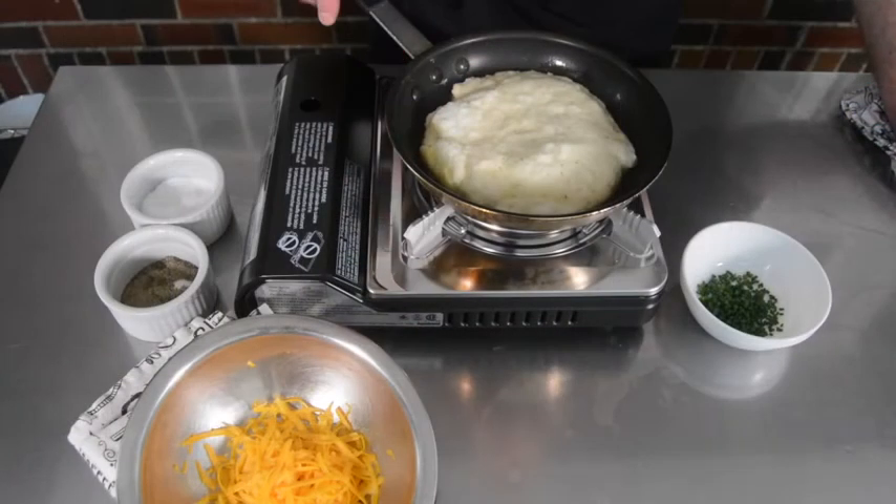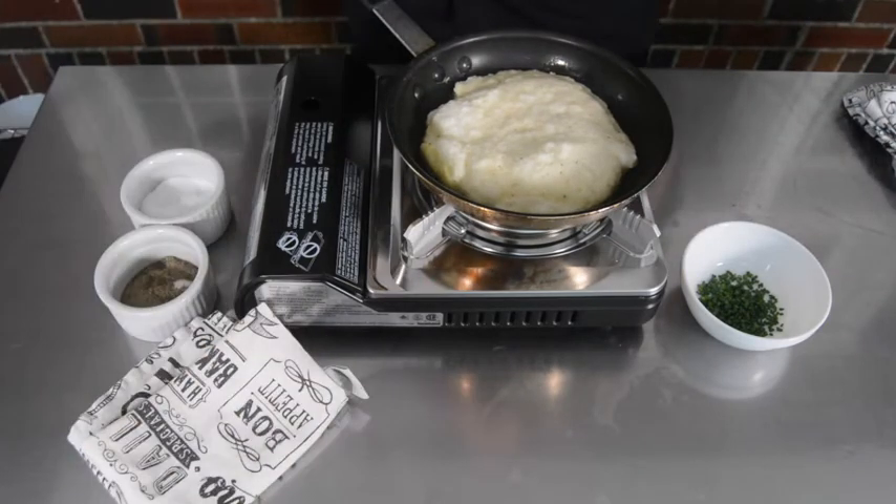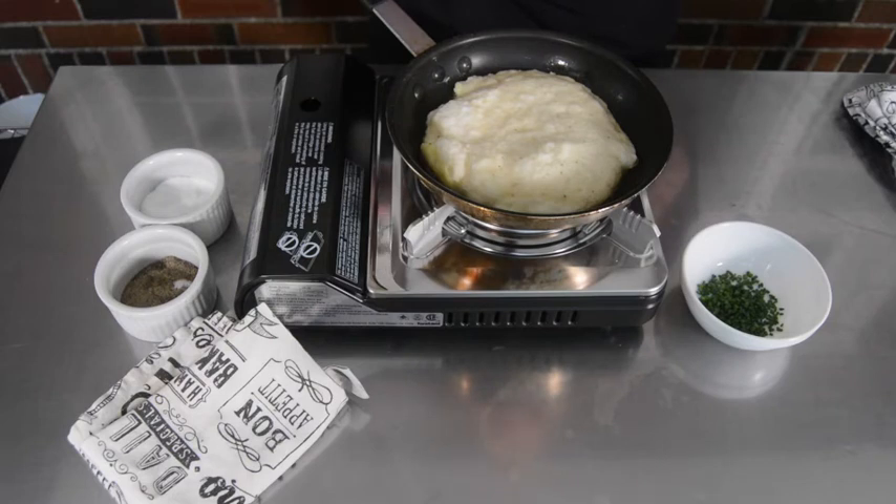You can see around the edges they've started to set. I'm now going to sprinkle a half a cup of shredded cheddar cheese. You can use whatever cheese you like, whether that be Asiago, Parmesan, or any other firm cheese.